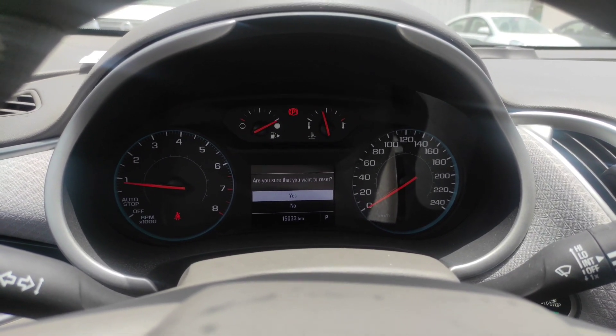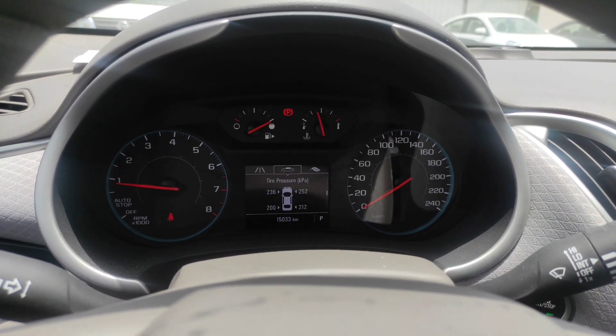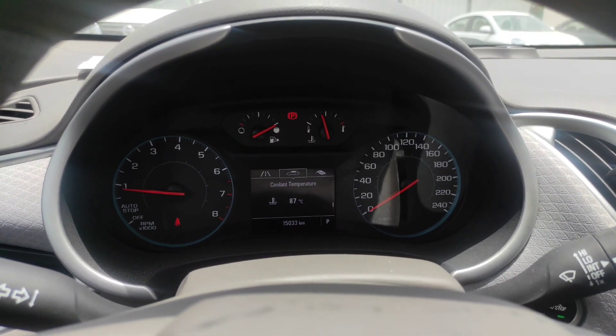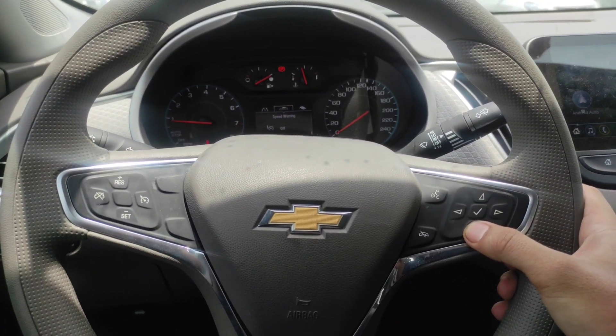You can also check oil pressure, tire pressure, and battery — everything is okay here. And that's how you reset the Chevrolet Malibu.